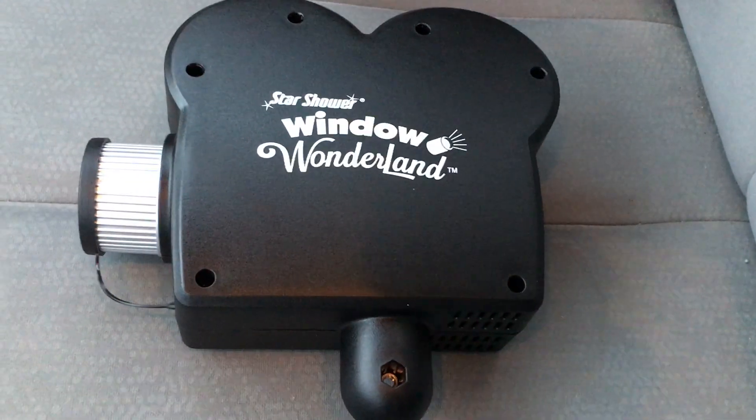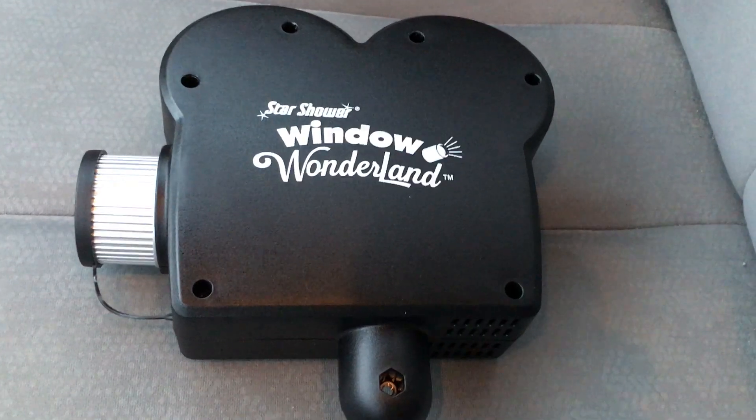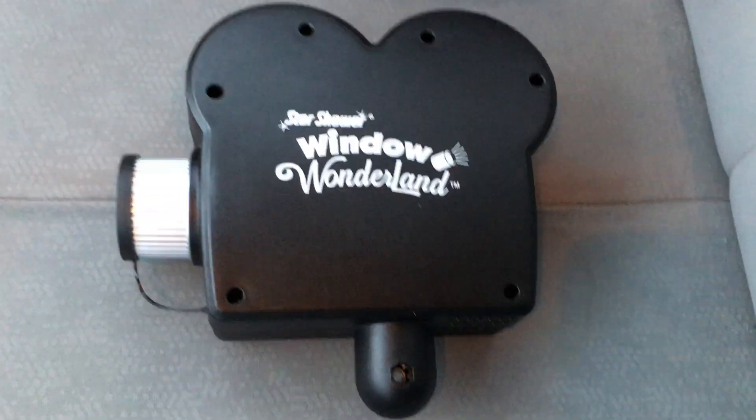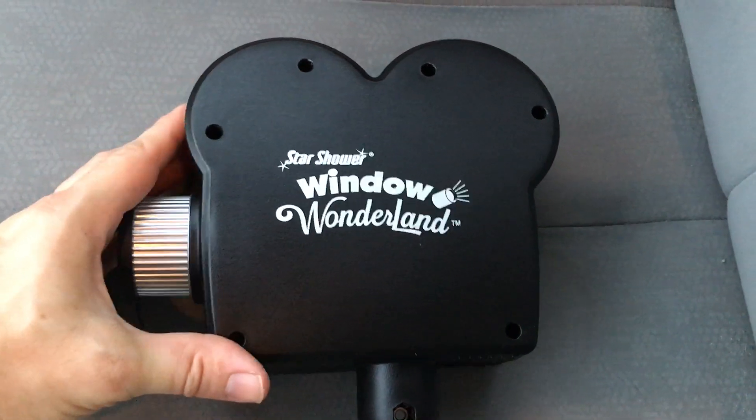This is my teardown review of the Star Shower Window Wonderland as seen on TV projector. I haven't seen anybody do one of these yet. I've seen reviews of them being used and they're not too good, but nobody's actually bothered to take one apart.